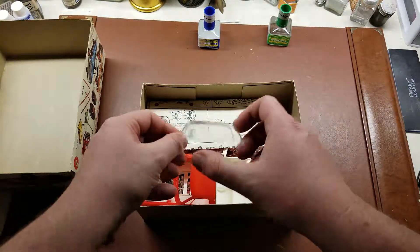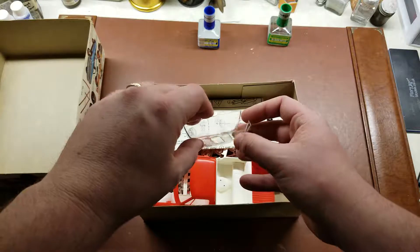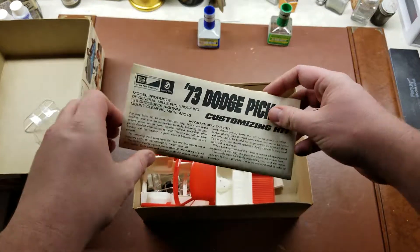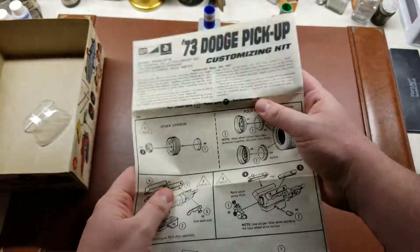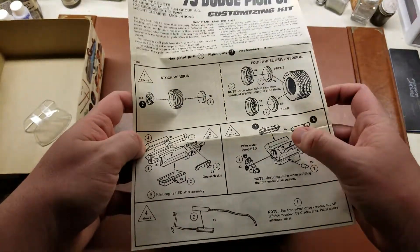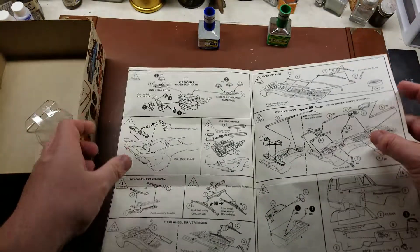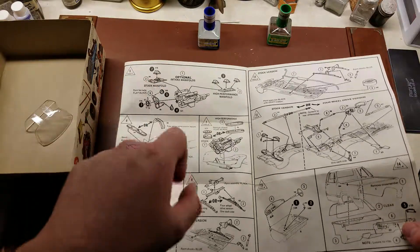Starting off, we'll go ahead and start with the clear parts. It's an auto kit — clear parts are pretty thick and not exactly 100% crystal clear, a little wobble magnification in them. Taking a look at the instruction sheet and decals. A little bit of history on the actual truck itself. Starting in with the wheels and tires, obviously depending on whether you're doing the stock version or the four-wheel drive, as well as how you're going to spec out the motor and exhaust parts. Pretty standard auto kit — it does come with a stock manifold with a single carburetor or a high performance manifold with three carburetors.